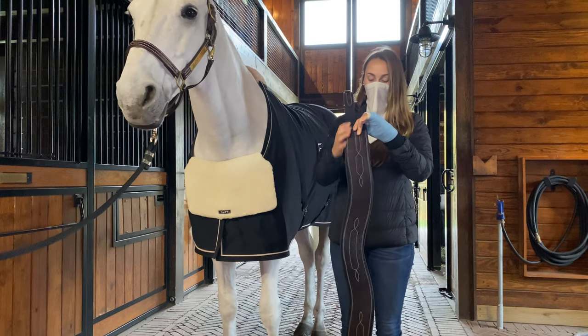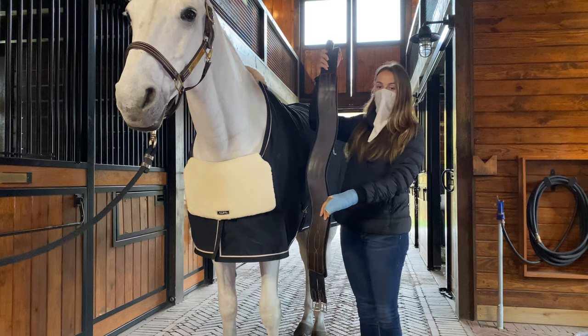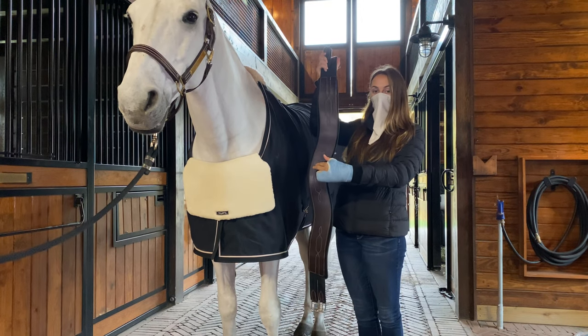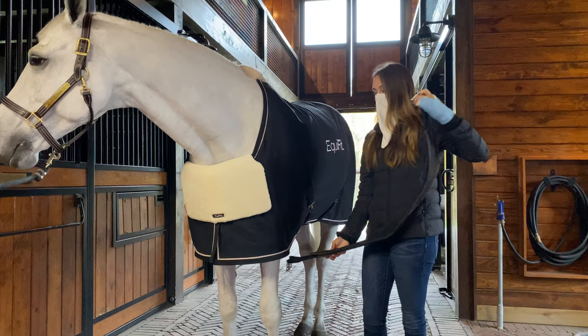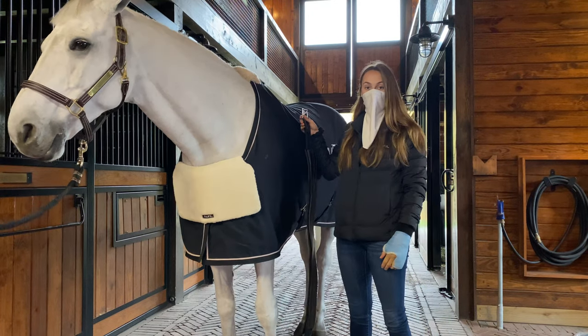You want this middle curve to be facing the front of the horse. As I hold it like this, you'll see this middle curve will be facing up, so I will be putting the girth on with it facing forward as I start to put it on my saddle.